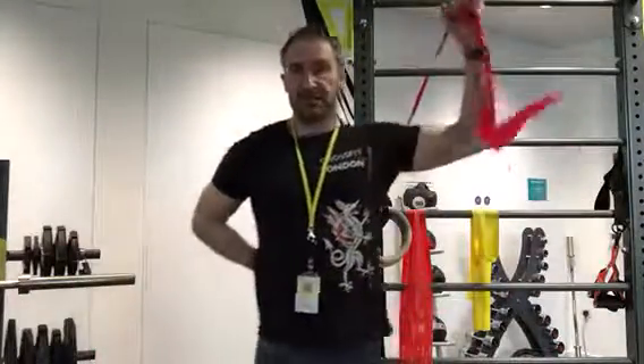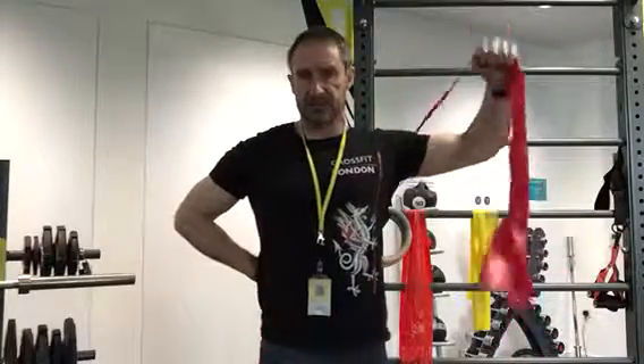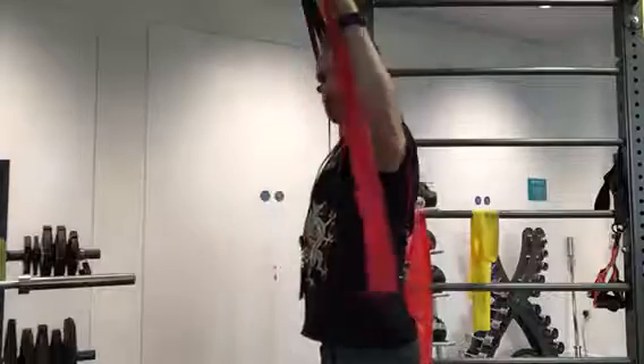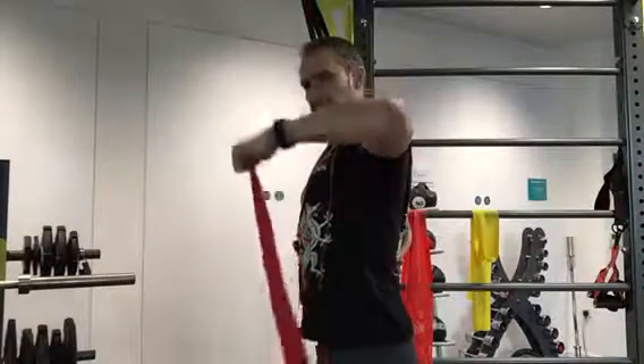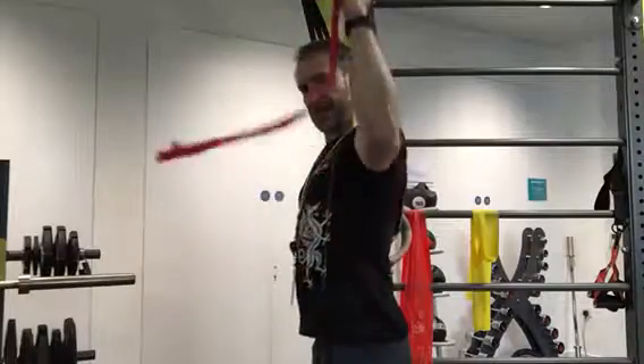Other side — you'll get used to doing it. One, two. Watch where that elbow goes — it's like there's a spike or a spit through the elbow, so you're not moving all over the place. It's going from here, back, here, back.